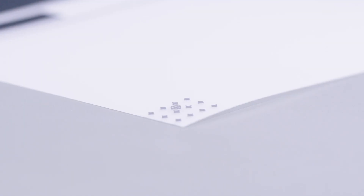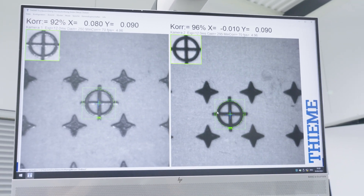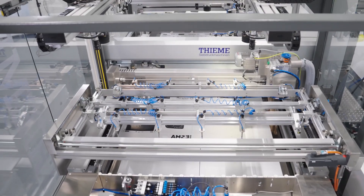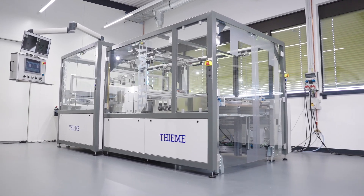A new innovative option is the APC Advanced Print Control System. It will automatically align the second and following prints to the first print, eliminating manual alignment corrections by the operator, saving time and printed products. It can also check the registration after a set number of prints.